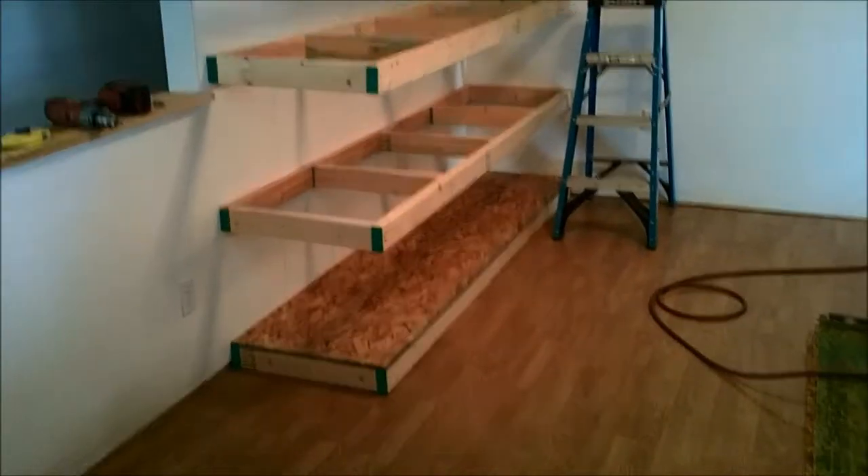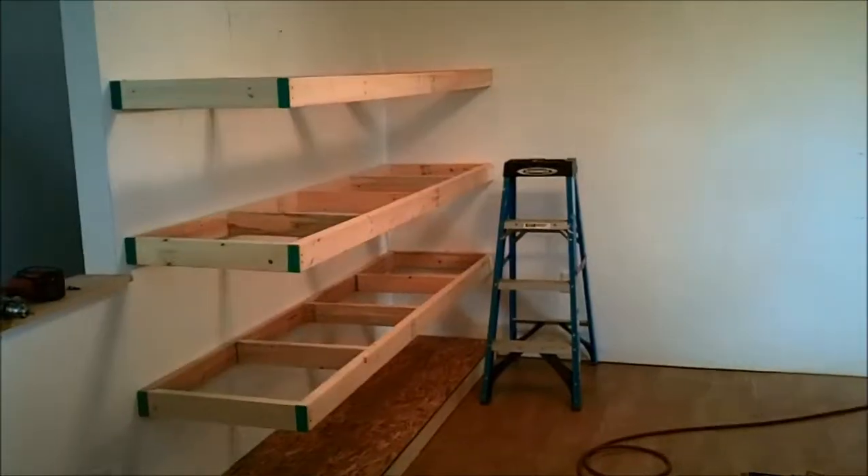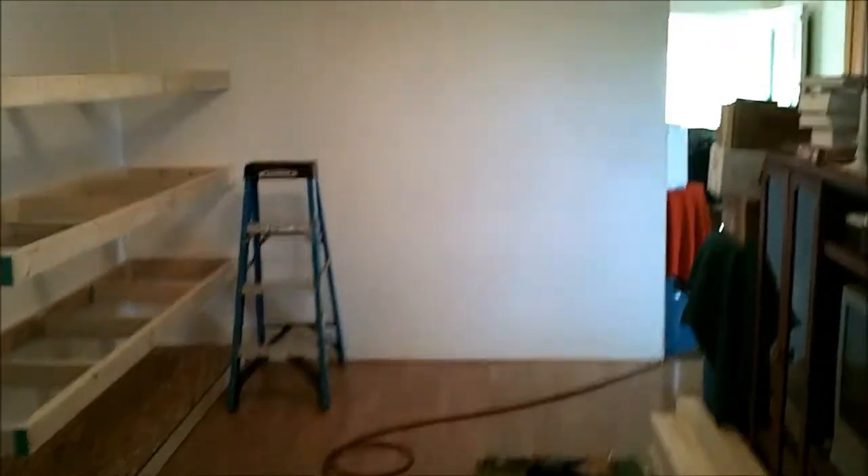Okay YouTube, here's an update. Four shelves done, got one more to go. We'll put the uprights on and then we're going to put shelves across that wall there.